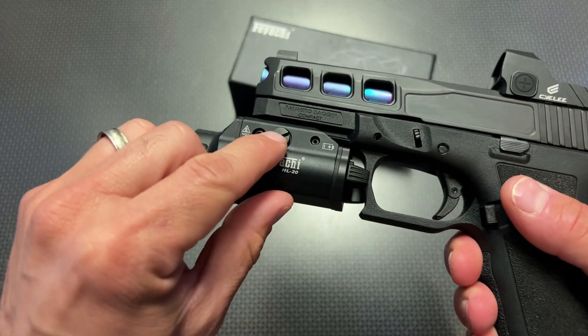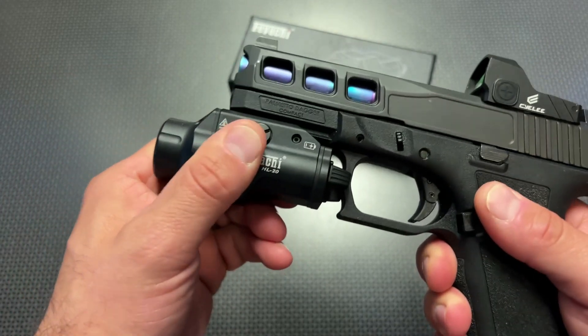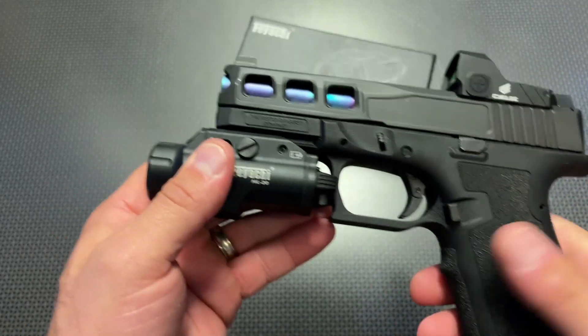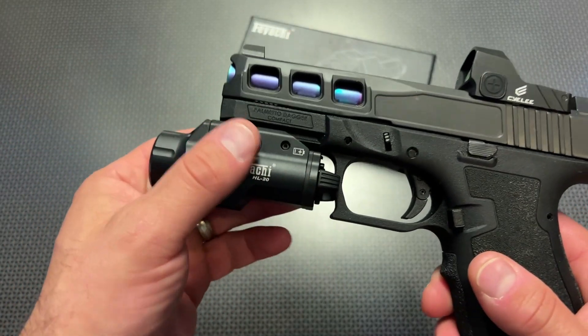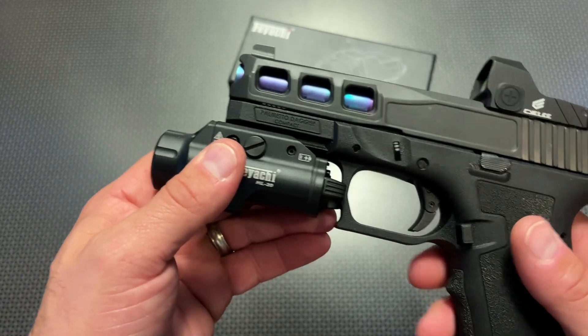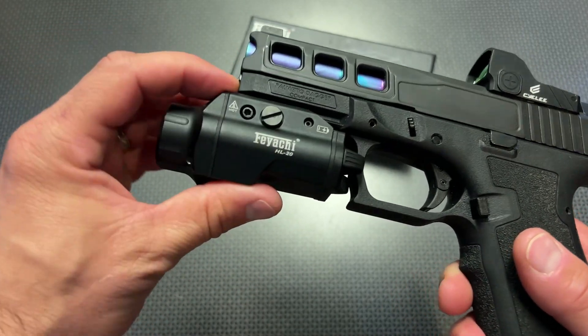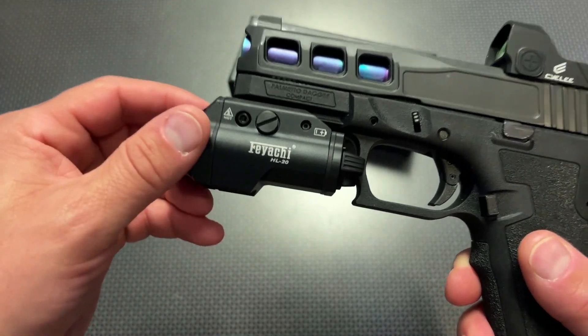It mounts up with this screw right here to the rail system, and it locks up rock solid. It did not walk loose from shooting it. It's been on for a few range trips, as well as the original version with roughly the same design feature, which has seen a lot of rounds on other weapon systems. And it's been holding up great — the durability of this light far exceeds a lot of the other Amazon specials you're going to find.